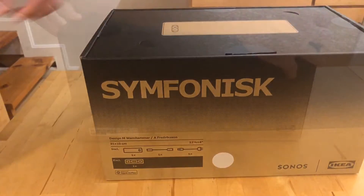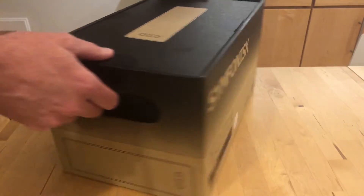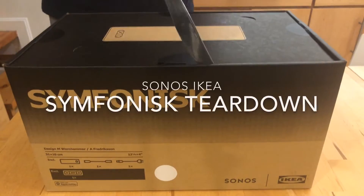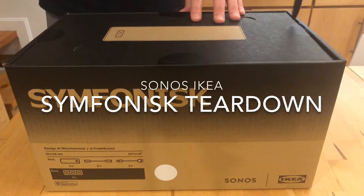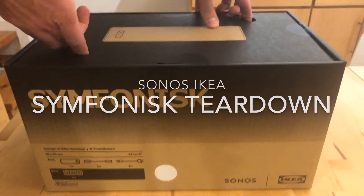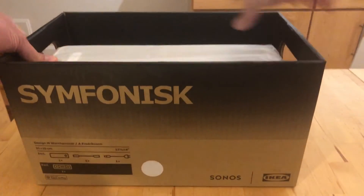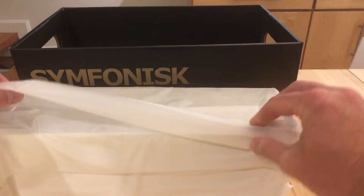Hey everyone, today I wanted to take a look at this Sonos IKEA collaboration with their budget bookshelf speaker. I have a lot of Sonos speakers and I really love them. When this was announced, I was very excited because this speaker is only $99, which is half the price of their lowest priced offering, the Play One.